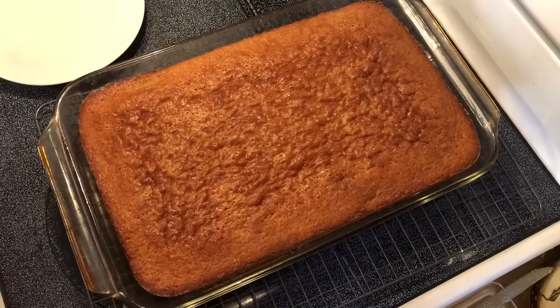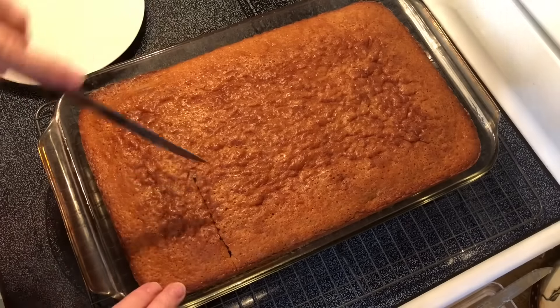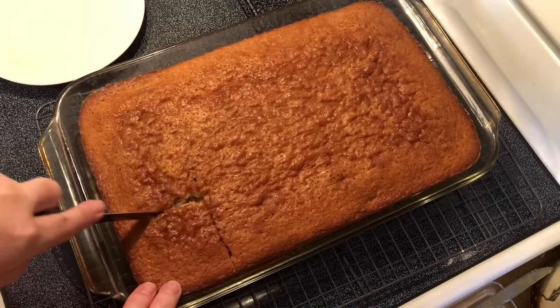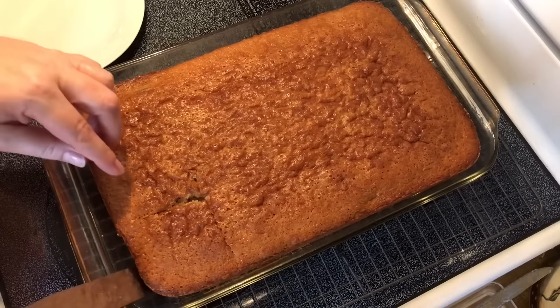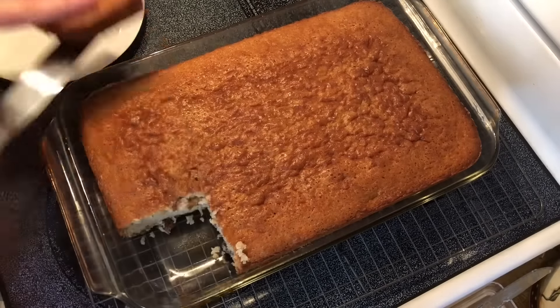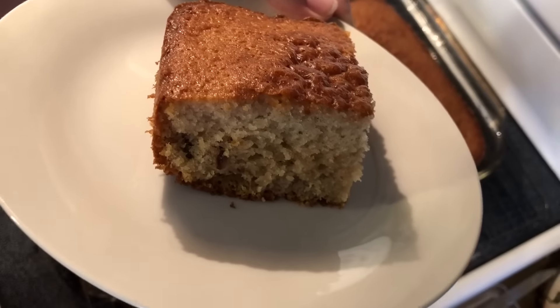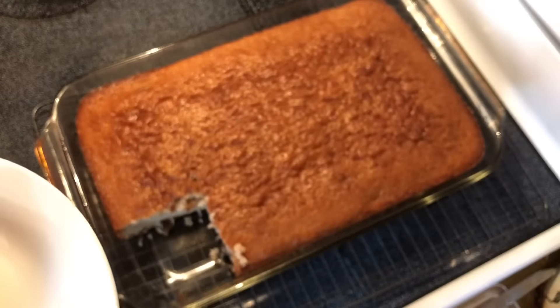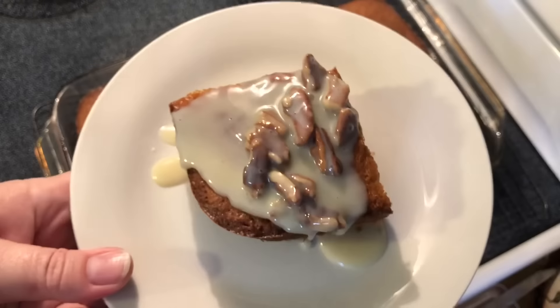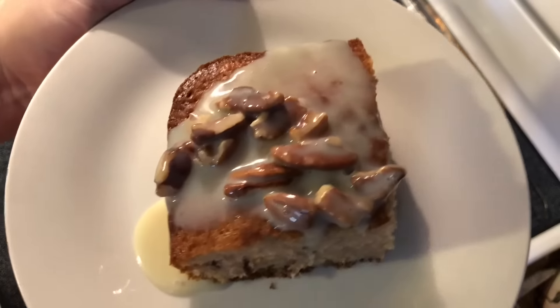This is ready — I wish that you could smell it, oh my goodness it smells so good. I'm just gonna cut a small piece so I can show y'all — well, I say a small piece, it depends on who you are if this is small or not. It's still a little bit warm. Oh my goodness, it smells so good. Make sure to get that sauce mixture on top — perfect.